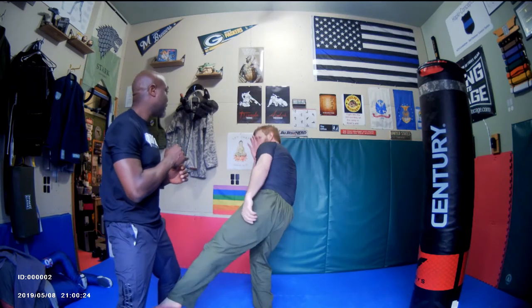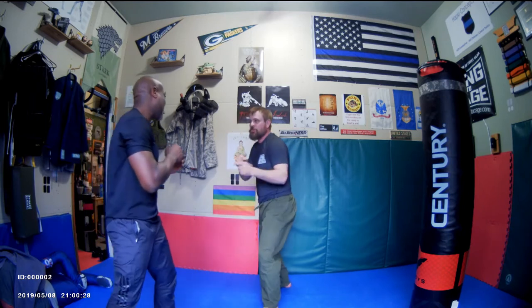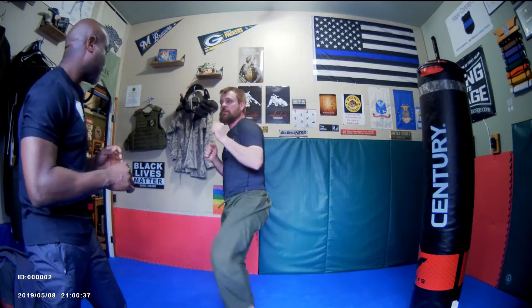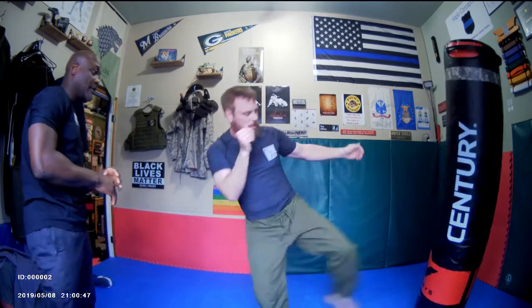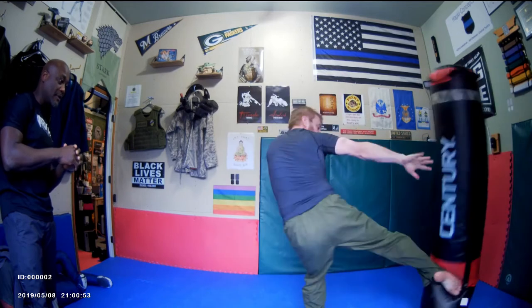I can come in here and still defend myself. If you're stepping in, boom — I don't have to be as good a boxer as you. It's just as beneficial as the teep. I might teep once, you come in again — boom — and then maybe I come in with a blast entry or something like that. On the bag, hands are up.